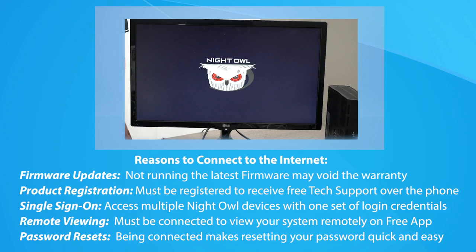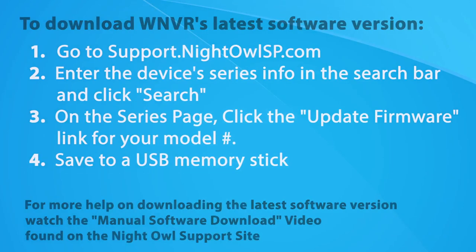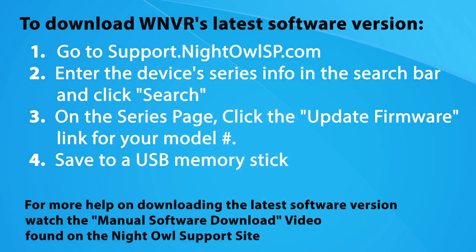The WNIP2 series works with our Night Owl Protect firmware and application. Once you create an account, either using the app or the Night Owl Protect website, you can log into your recorder with the same credentials. If you still don't want to connect to the internet, you must manually update the software every time a new version is released. Follow the on-screen instructions to manually update the wireless NVR's firmware.